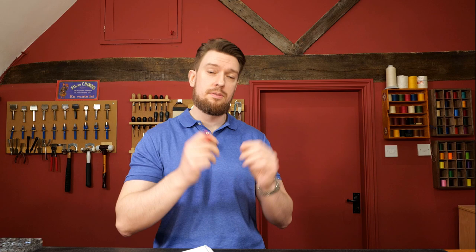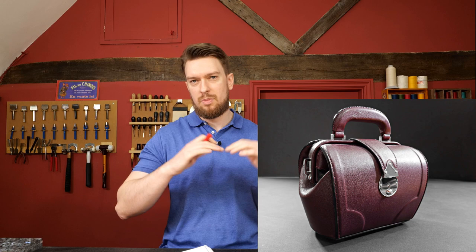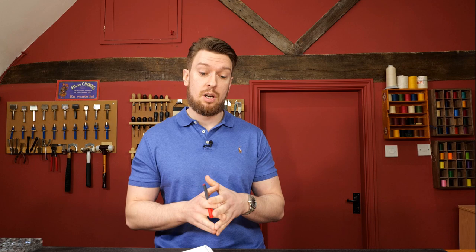Another indicator that really sets work apart is raised detailing — where you have a raised area on a watch strap, leather belt, or bag that adds visual interest and intrigue. Sometimes it's practical, like the raised area in the center of a belt: you want thin edges for refinement, but that bulk in the center provides stiffness, strength, and stretch resistance. It also adds a 3D look where light hits one side and casts a shadow on the other.